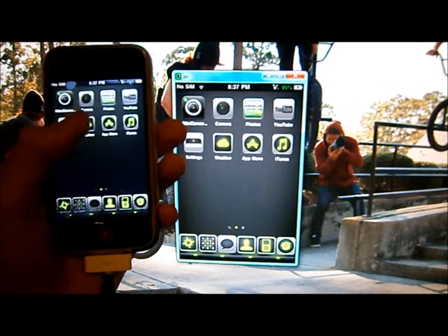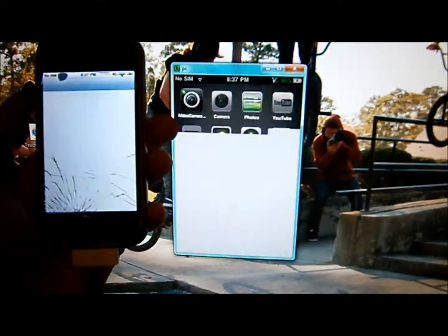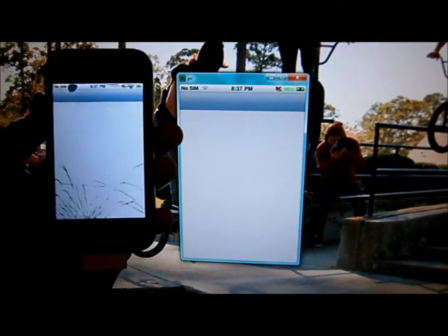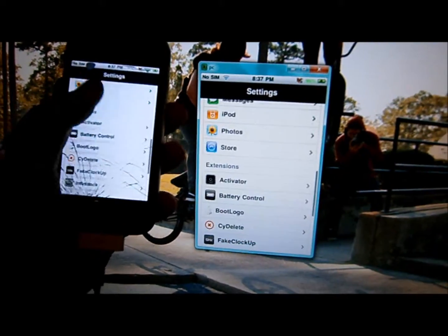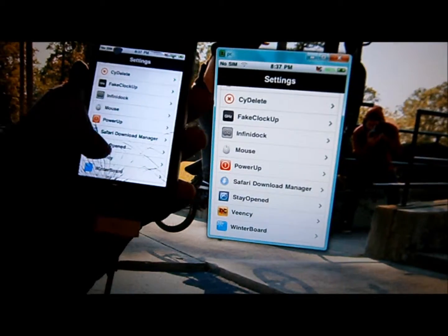When I open something up, it's slower. It also makes your device a little bit slower. That's okay.